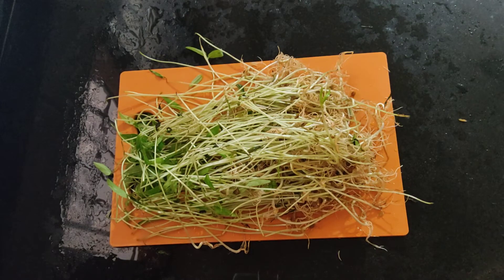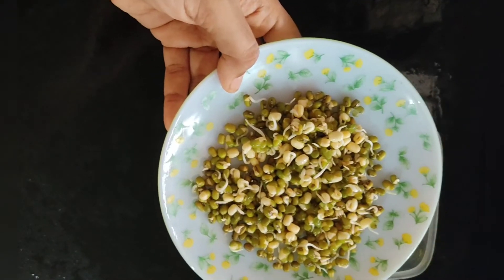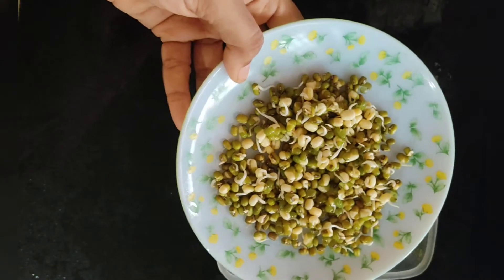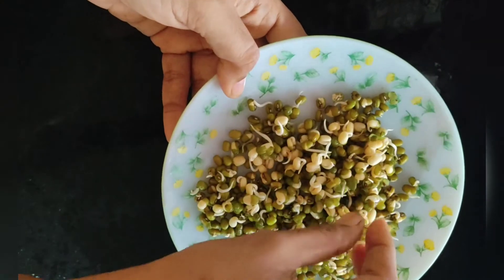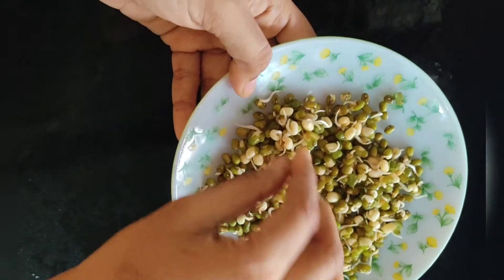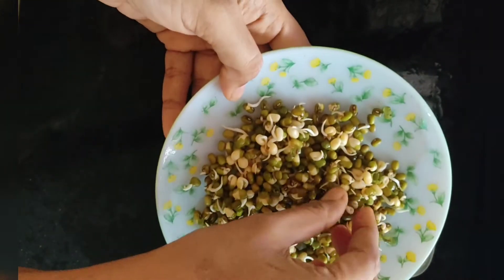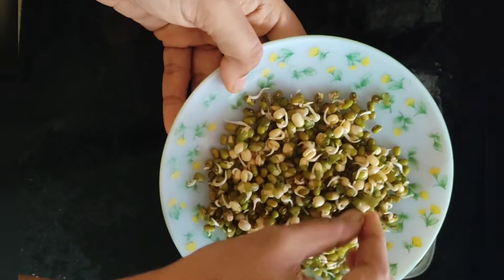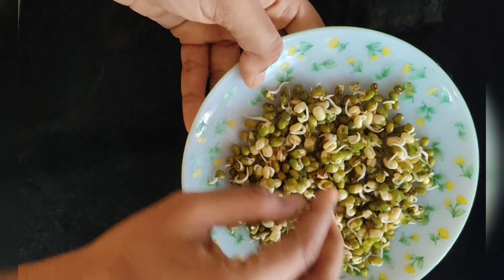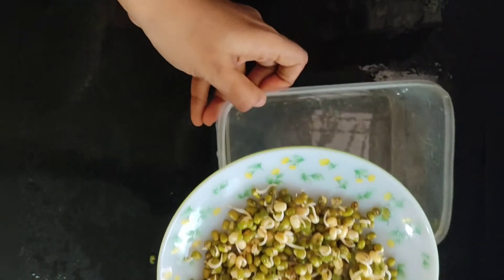Let's see what's going on. I have a small cutlet. I'm going to make the cutlet and put the cutlet in the bag.